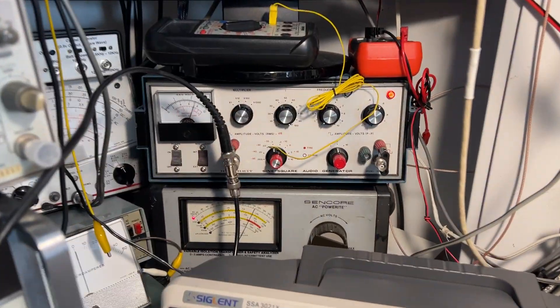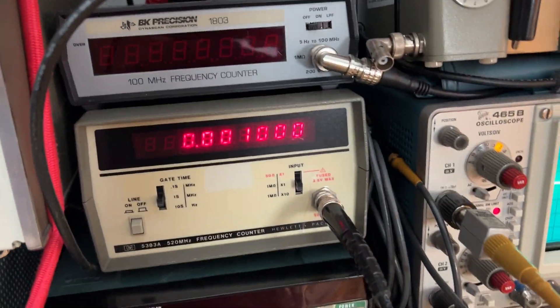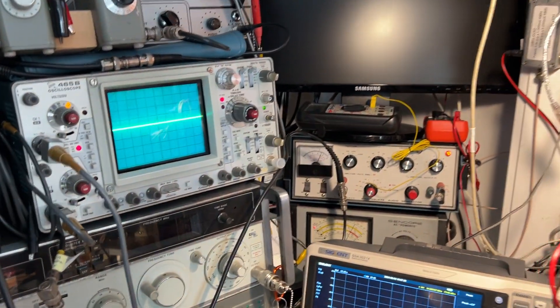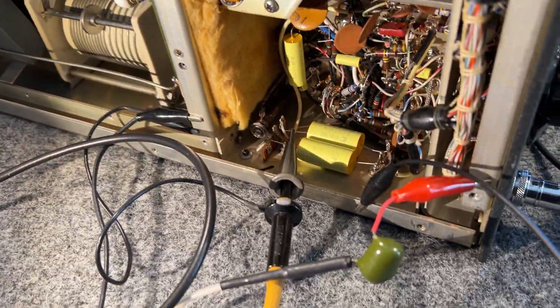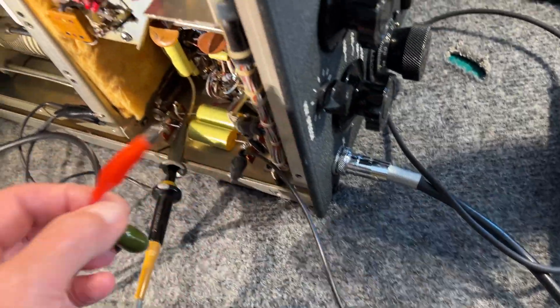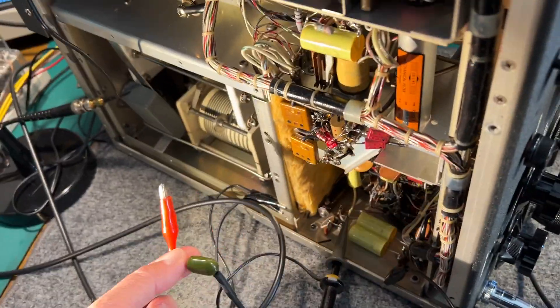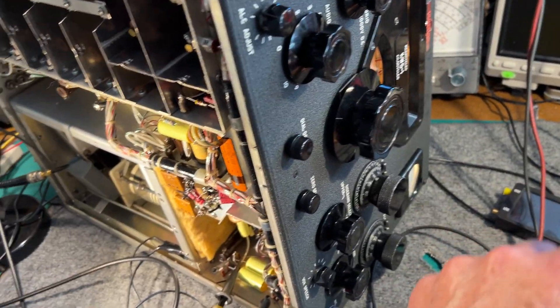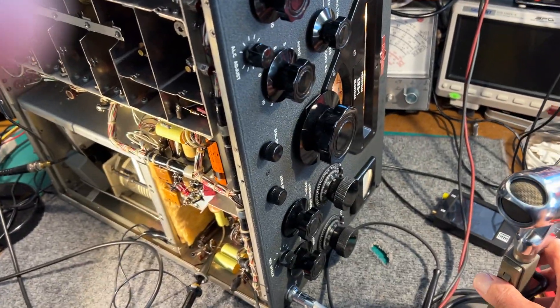I've also got an audio oscillator running in the background at one kilohertz and a scope monitoring the input to the balanced mixer. The one-coloured signal is on this lead here. The microphone is connected and it is working, and the press-to-talk torque is working good.